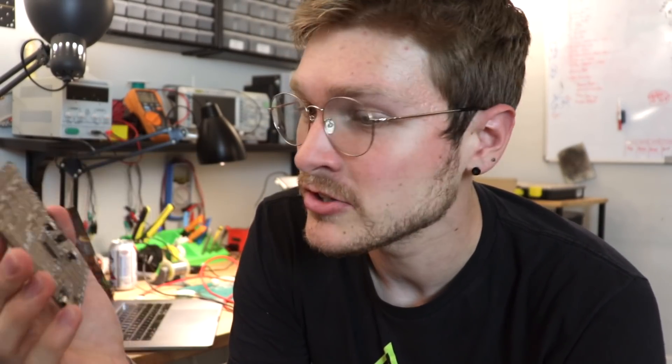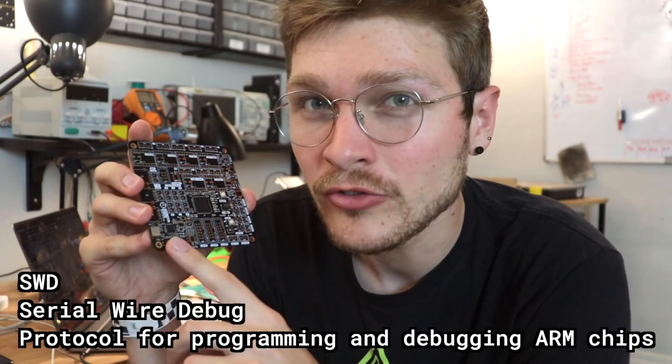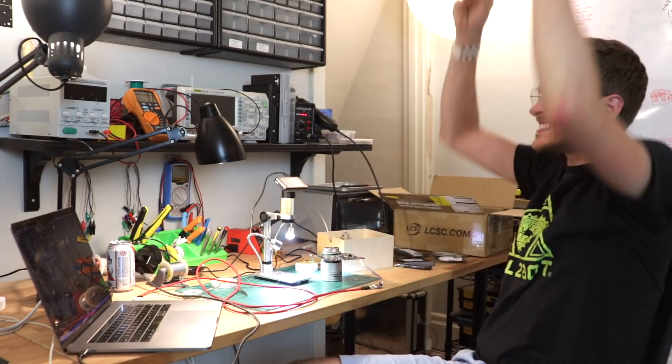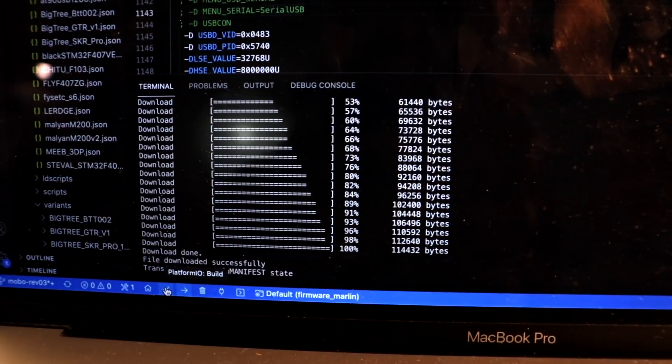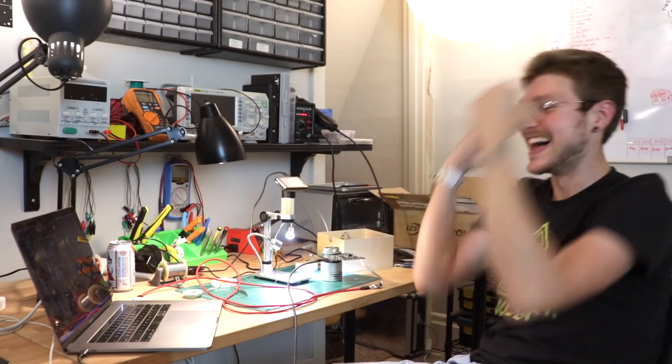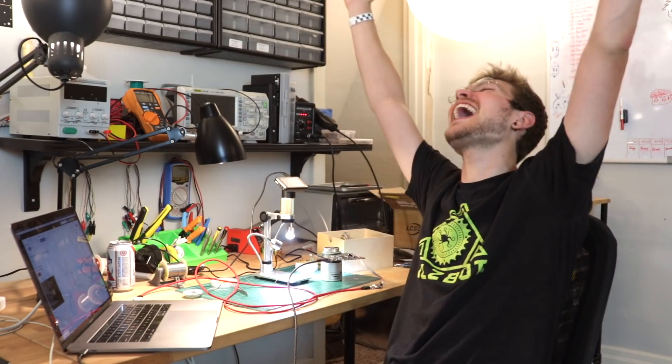I got the microcontroller and all the USB hub stuff soldered on, so I should be able to test whether or not I can upload Marlin to it over the SWD header and over DFU mode, which happens over USB. Yes! Now DFU mode — oh, it looks like it's doing it! Come on, baby! Oh yes! So now let's see if we can talk to Marlin — oh, there it is! It talks Marlin!